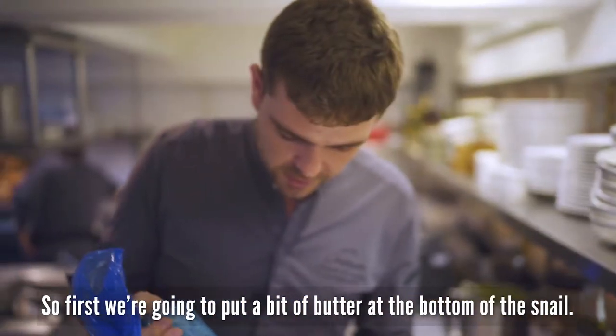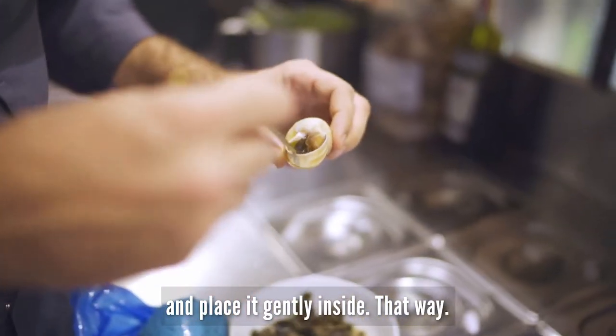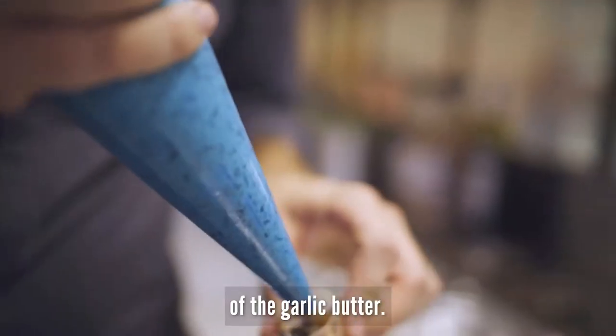First we're going to put a bit of butter at the bottom of the snail shell. We're going to take one snail and place it gently inside. Then, to finish it up, we're going to garnish with a little bit more of the garlic butter.